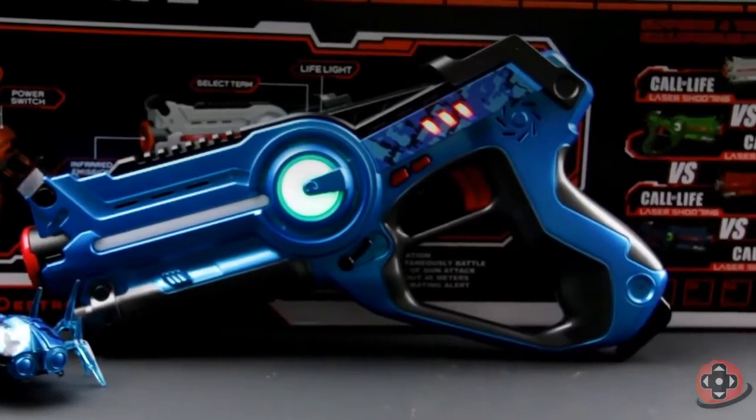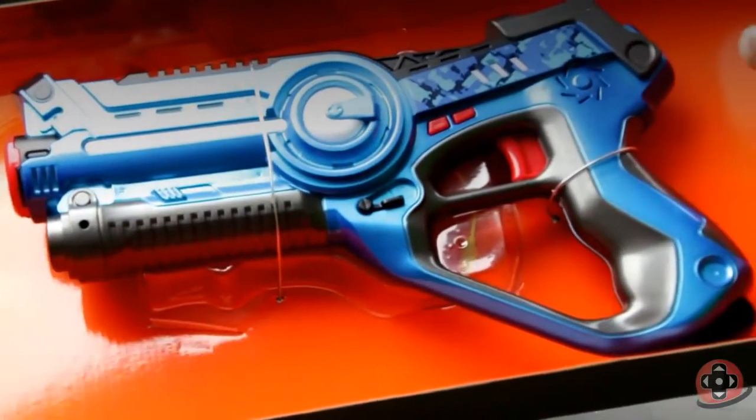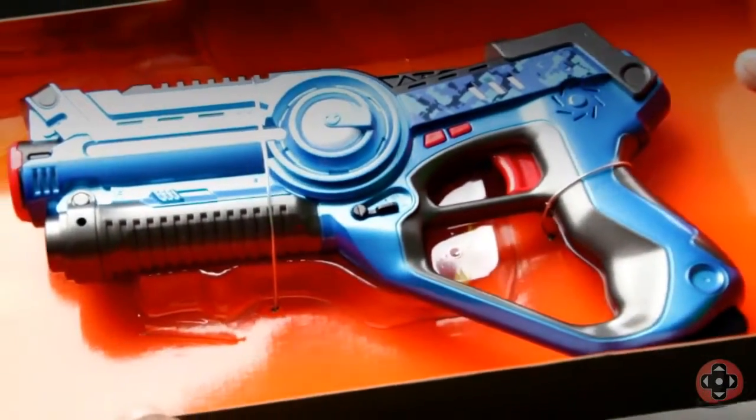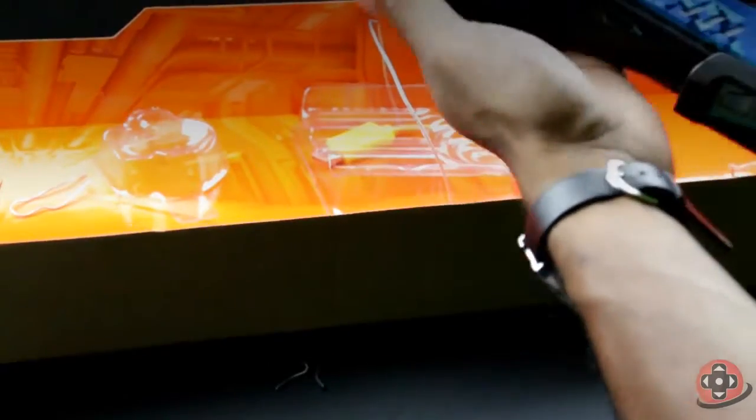The dual and single gun sets are compatible with each other. So no matter which one you purchase, you can still come together and play with friends.